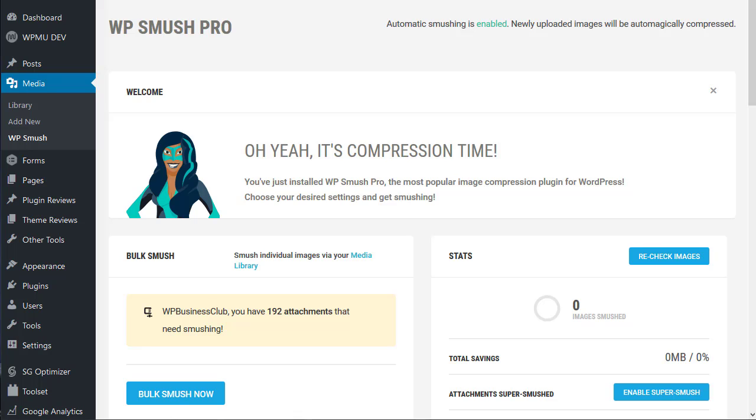Hello, in this video we're reviewing WP Smush Pro, the image compression utility from WPMU.